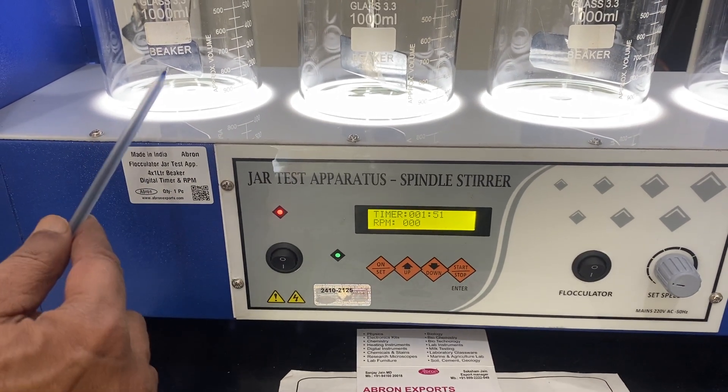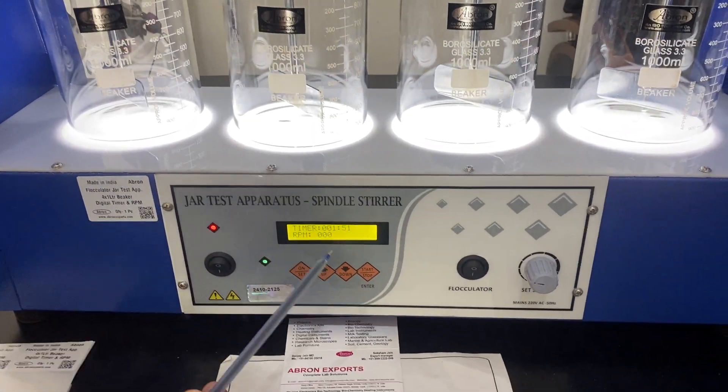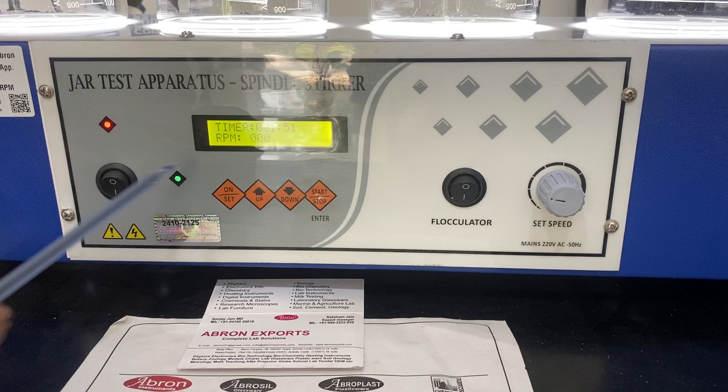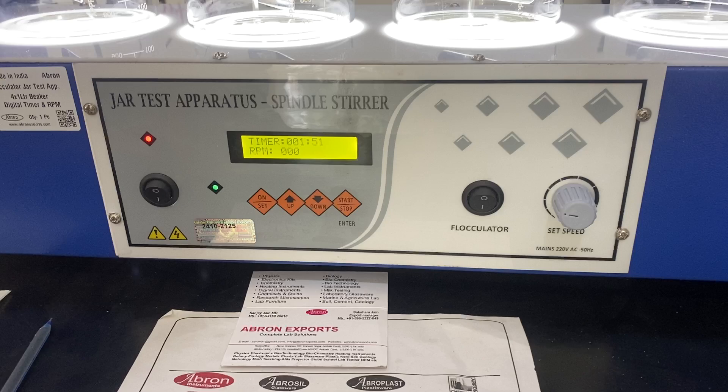This one is modular with 4 beakers of 1 litre each. There is a timer and the stirring speed can be adjusted with this control, and the timer can be adjusted from here.